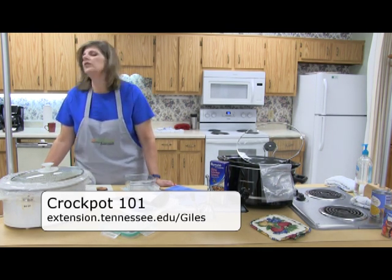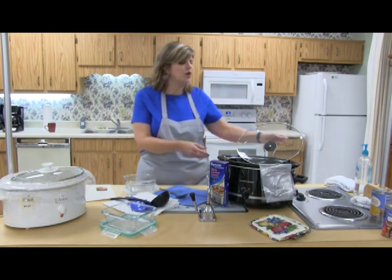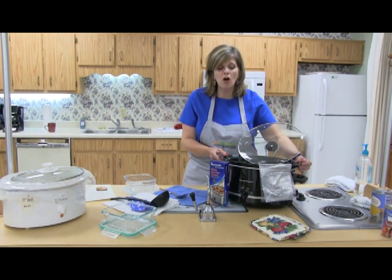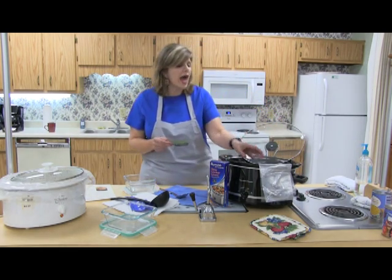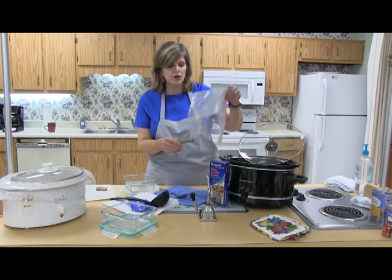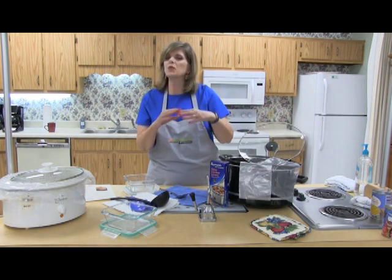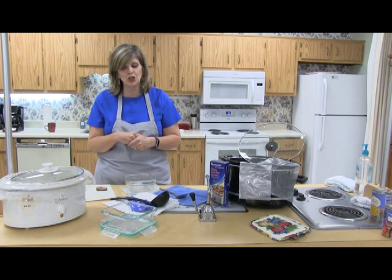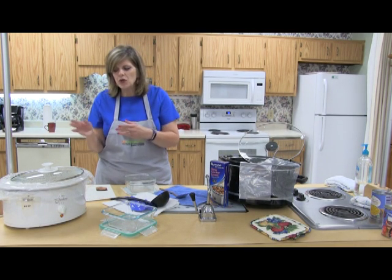First of all, if you're purchasing a Crock-Pot, it's always good to buy one that has a liner that is removable — the crock itself. We also have plastic liners that are available now that help with cleanup, and anything that's easy to clean is always good.